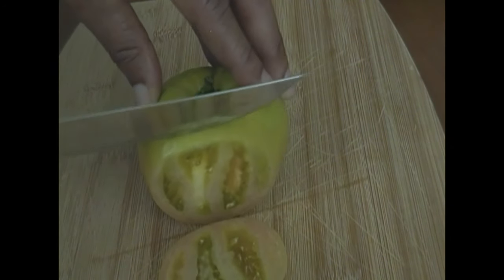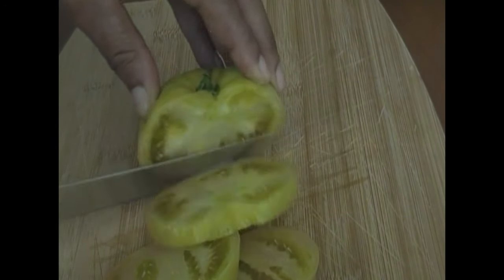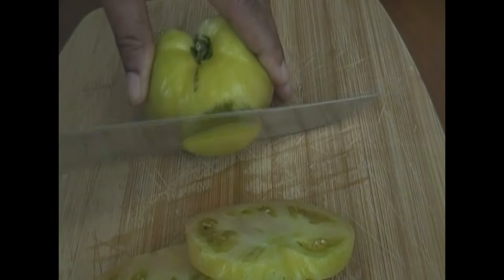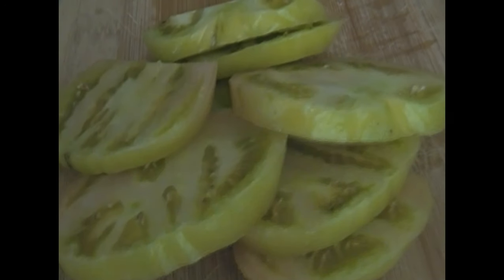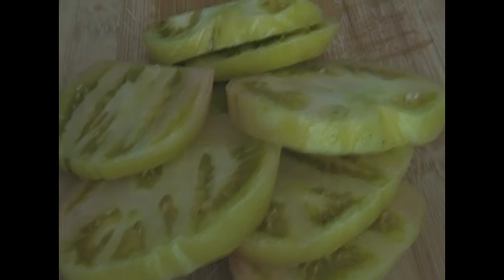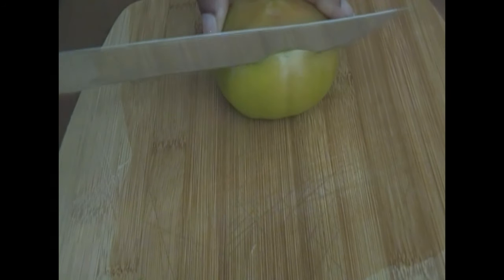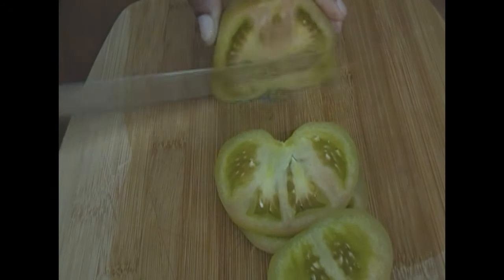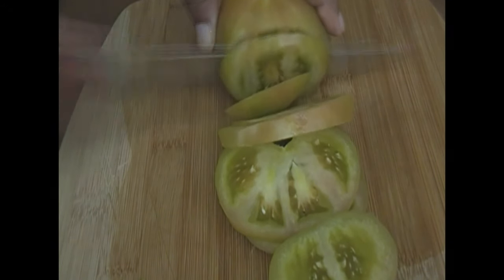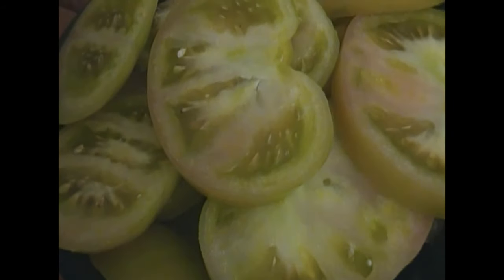So I'm just going to cut up my green tomatoes, which look like apples. The color is so beautiful. I had a craving, so I just wanted to make these today because I knew I wouldn't be satisfied unless I cooked them. So I have my first tomato cut up, and I'm going to go ahead and cut up my next green tomato — it's going to be so delicious, I can hardly wait. So I have about two cups right here in this bowl.